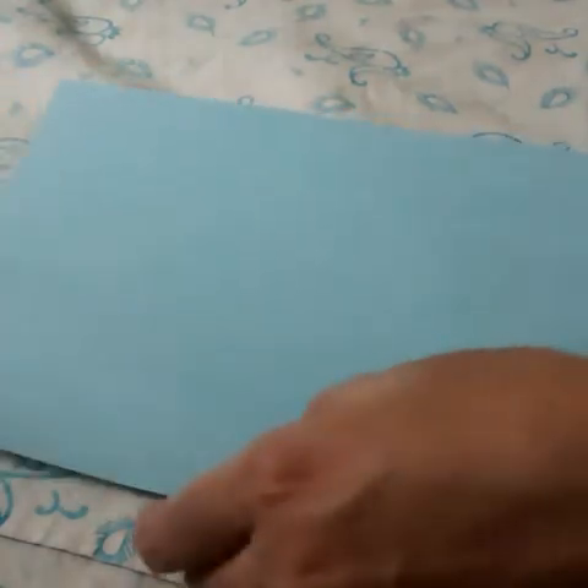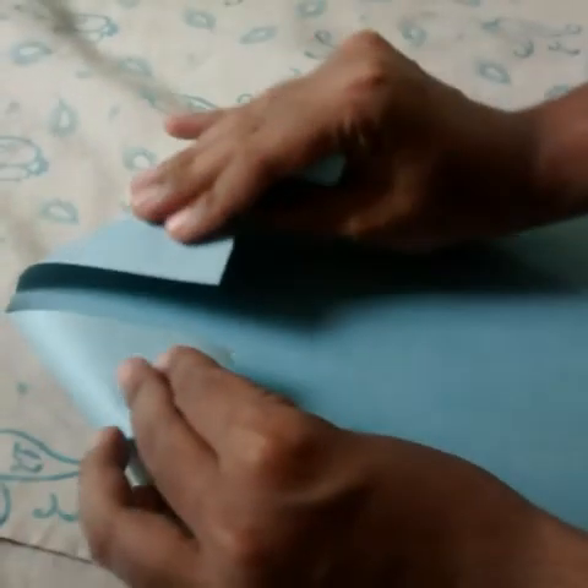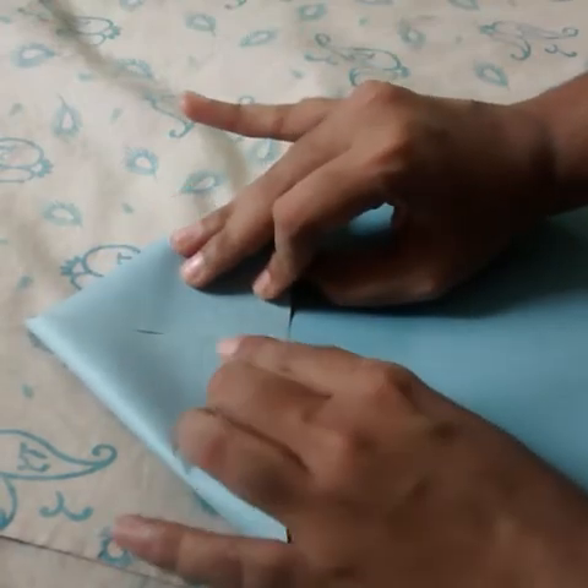Now let us start. We have this A4 sheet of colored paper. We'll fold the top like this into two triangles.